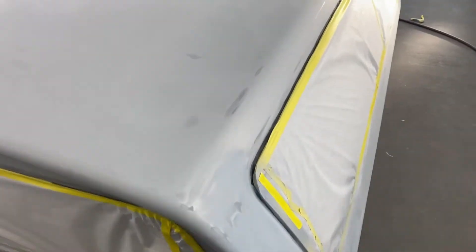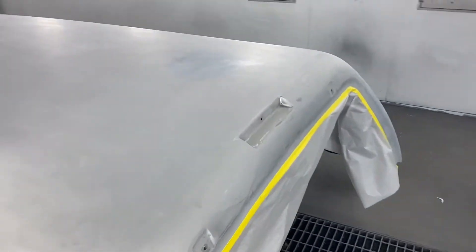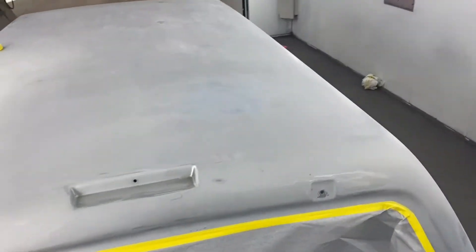He worked on it for about a week. He feathered out a couple big chips — you can see a little bit of primer there that he feathered out and had to put a little filler in. He's feathered everything out, shot a coat of primer over the bad areas, and he's got it all masked up. Today I'll try and film as much of it as I can.